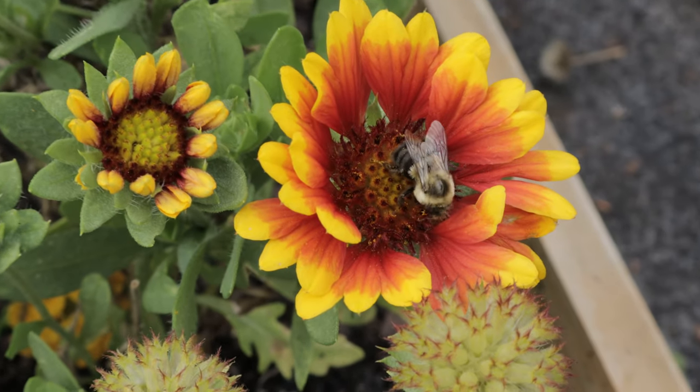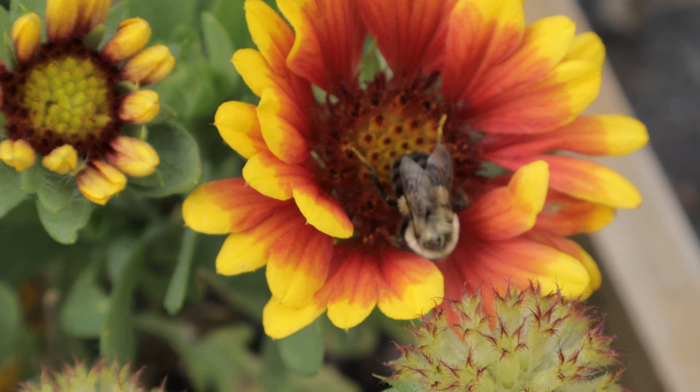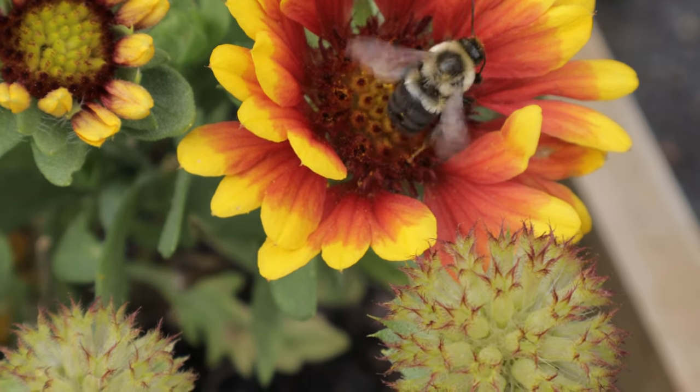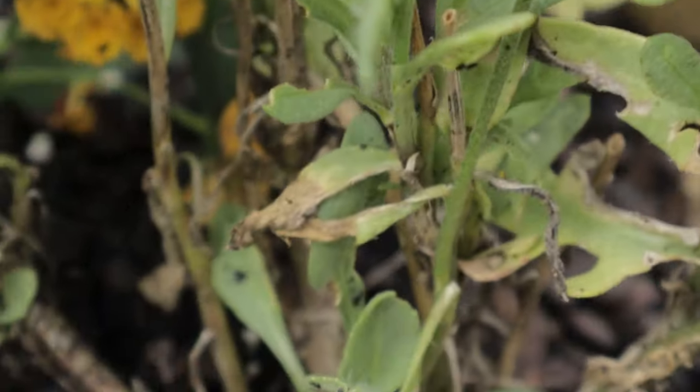Galardia Red Starburst thrives in sunny locations and needs at least 6 to 8 hours of full sun per day to produce its best blooms. It prefers well-draining soil as it's highly drought tolerant once established. Sandy or loamy soil types are ideal, and the plant does well in poor soil conditions, where other flowers may struggle.